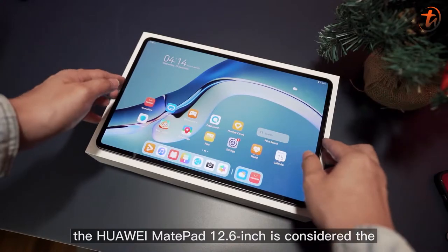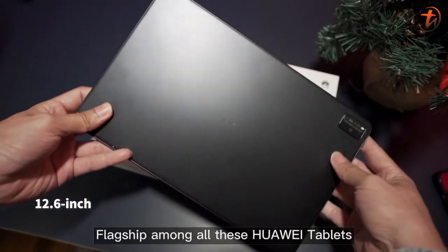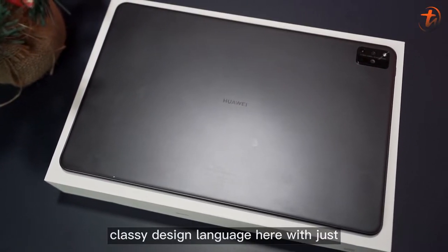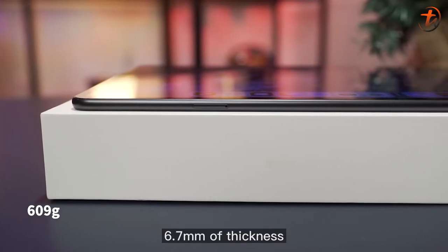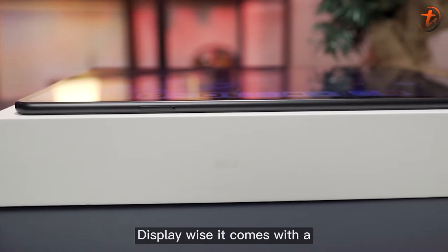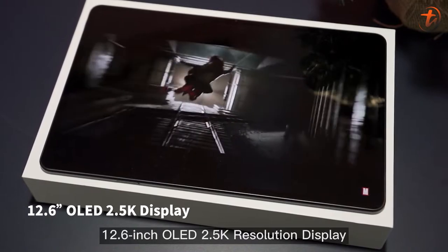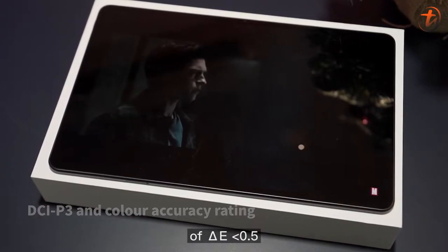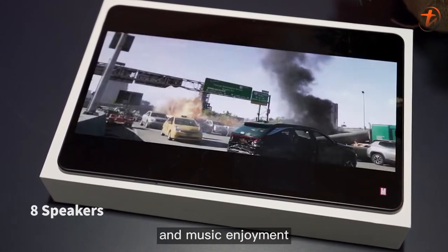The Huawei MatePad Pro 12.6-inch is considered the flagship among all these Huawei tablets. Design-wise, you can already tell the whole sleek and classy design language here, with just 609 grams in weight and 6.7 millimeters of thickness — super handy and easy to carry around. Display-wise, it comes with a 12.6-inch OLED 2K resolution display, DCI-P3, and a color accuracy rating of Delta E less than 0.5.